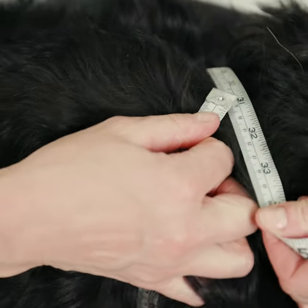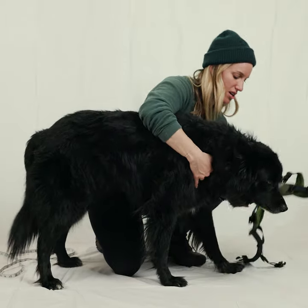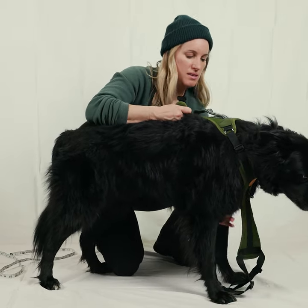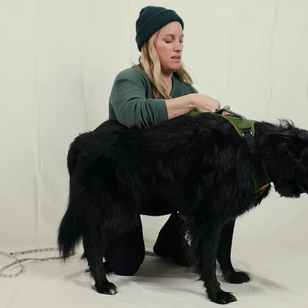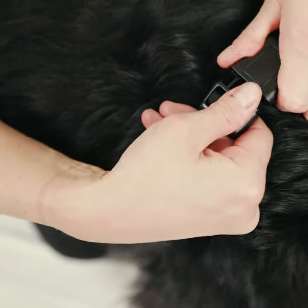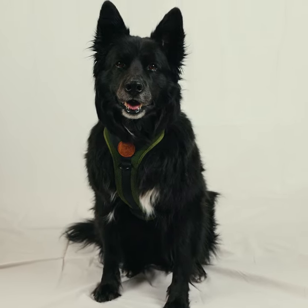So Bucky here is about 31 inches, and we know that he is a large. So we'll take our large harness, put it over his head, and clip, and clip. And then once it's on, we can make any micro adjustments we need to make sure that the chest and belly fit perfectly.